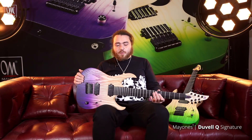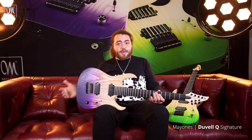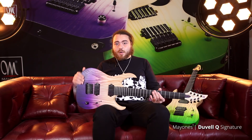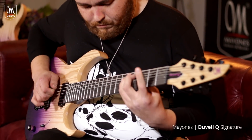Let's start with the body wood. We decided on a two-piece American ash body. I'm a huge fan of ash — I think it has the best tonal characteristics of any wood for an electric guitar. So we've done that, made things simple and not had a top on it.